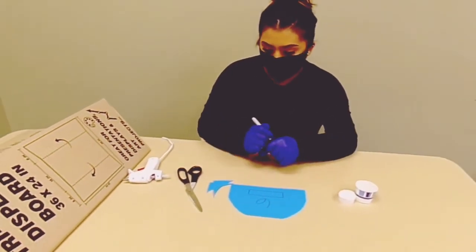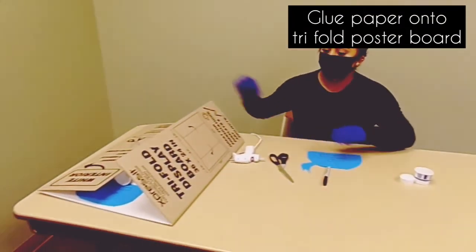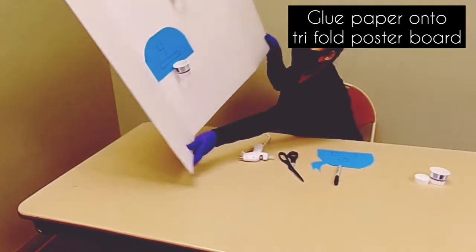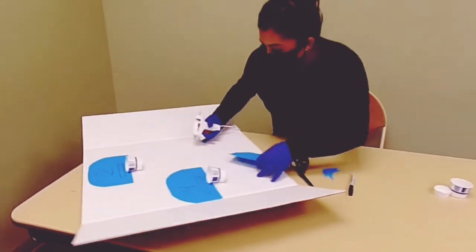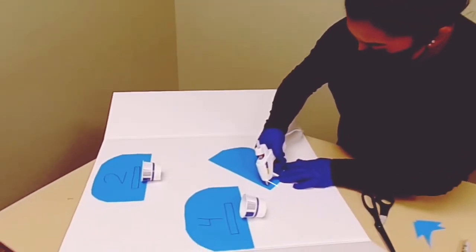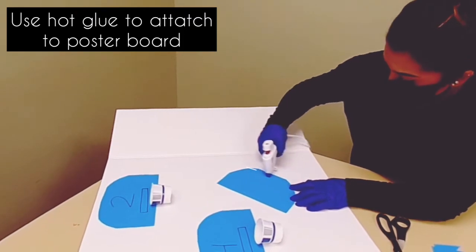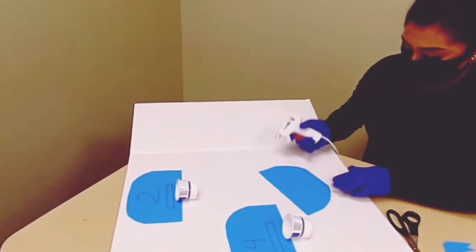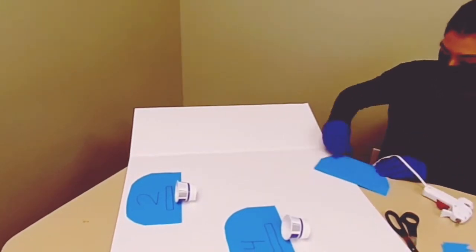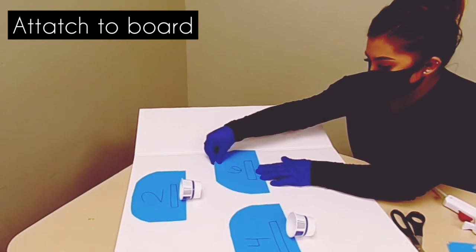Now your next step is you're going to take this and you're going to glue it on your tri-fold display. You could put the hot glue gun around this right here, and then place it on the other side like so.